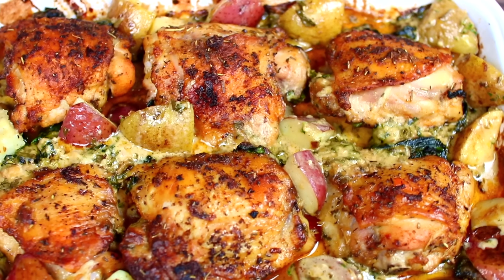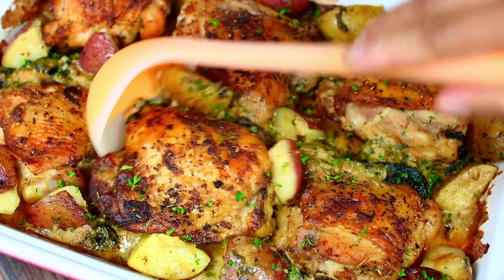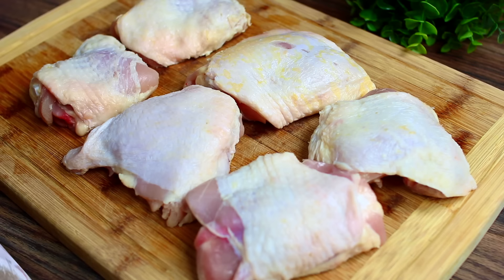Hi guys, welcome back to Cooking with Claudia. Today I'm going to show you how to make this creamy garlic butter chicken and potatoes that is so easy, delicious, and comforting. You only need a few ingredients that you probably already have sitting in your pantry to make this recipe, so let's get started.